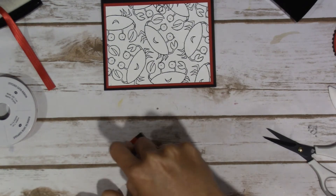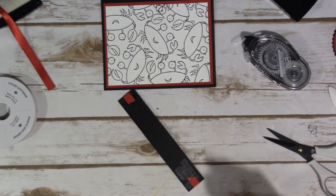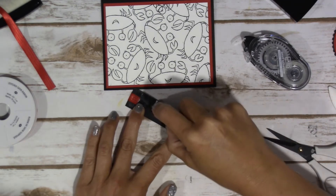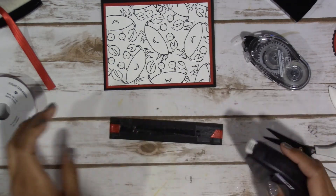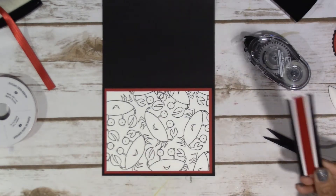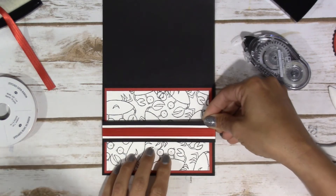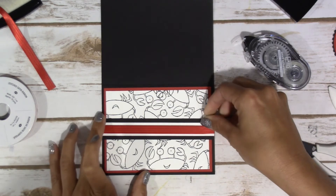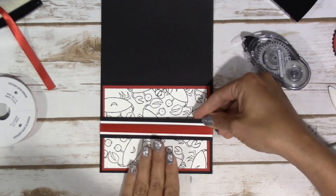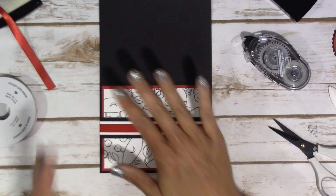You might want to check the Stampin' Up! website to see if the ribbon is still available — I don't think the ribbons have gone as quickly as a lot of the other products. So I'm just going to put that on here, and make sure you put plenty of adhesive down because you want that to stick to your card stock underneath. I ran out of adhesive, so I grabbed my FastFuse. It has a little bit of a trick to it — you have to do this little check thing to get it to come off correctly. I'm going to go ahead and put this hopefully in the center of my card; that just lays really nicely on there.